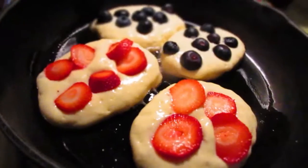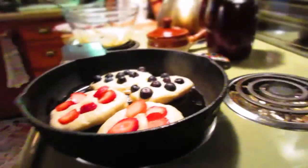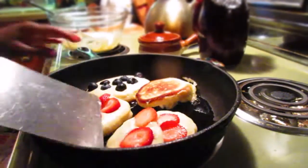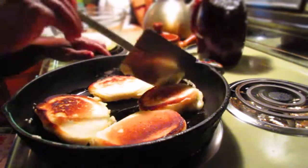I'll show you how it looks. Look at that — see the little holes? Little tiny ones. Very tiny. And then once you see that, add your fruit. Once you do that and it's brown on that side, you're going to flip the pancake over to the fruit side to brown that side in the cooking.